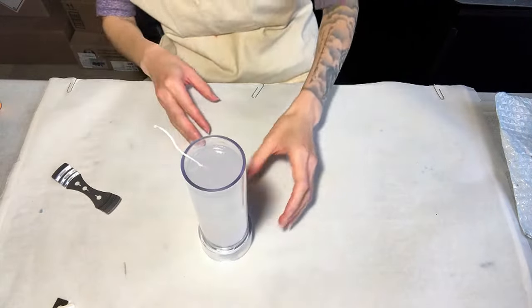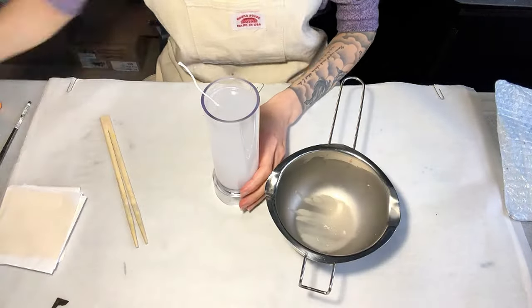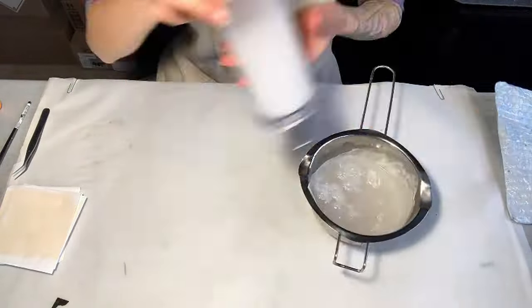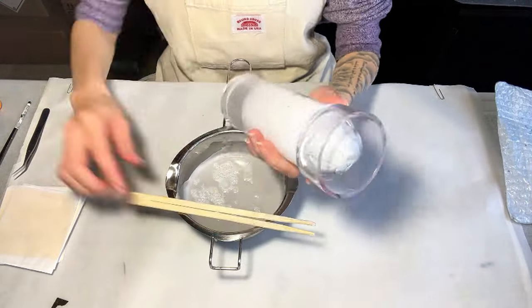Now you will see a white circle on top, which means it's time to pour out the wax back into the pot. Then quickly scrape the lines with chopsticks.